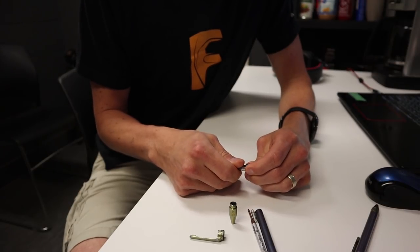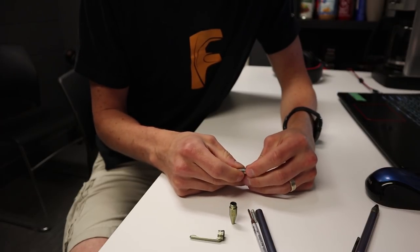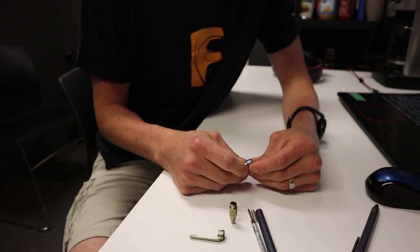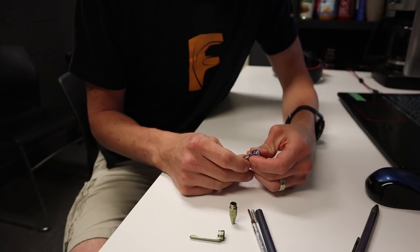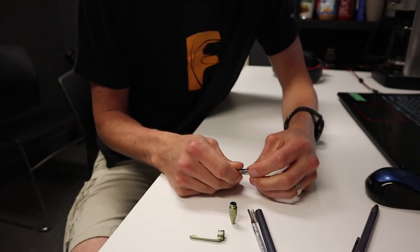We had a friend buy one at Blade Show — he's a knife maker as well. He took it apart, was careful about it, and even he lost a ball bearing. Luckily, being a knife maker he had a spare. He then anodized the whole thing — he bought a silver one and anodized it really cool colors.